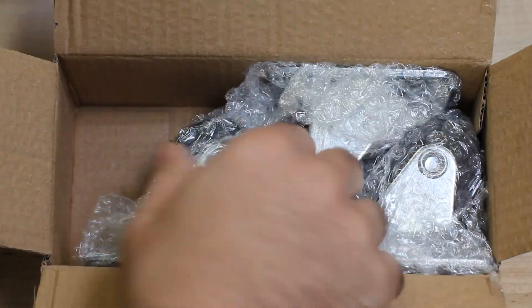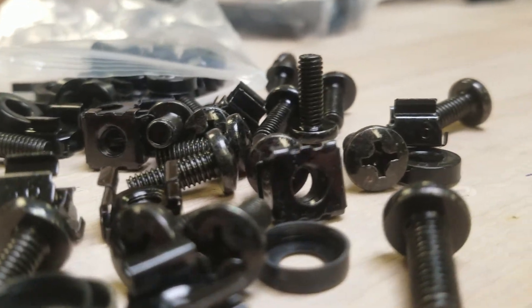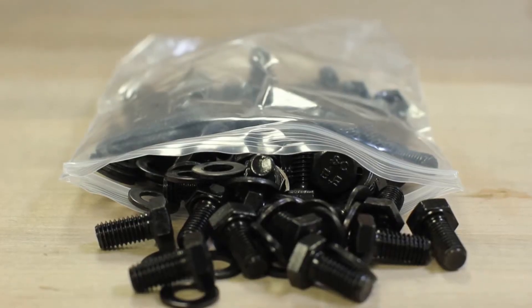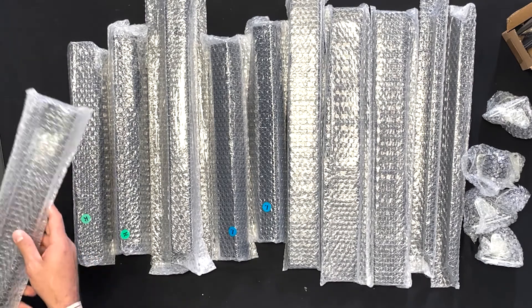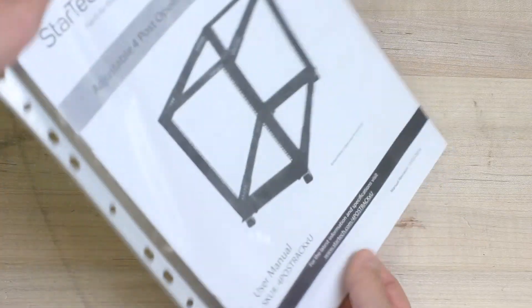The components consist of casters, leveling feet, grounding wires, M6 cage nuts, M6 cage screws, a 13mm wrench, a 10mm wrench, a Phillips screwdriver, cable management clips, as well as all M8 bolts and washers for the rack assembly. The frame consists of base brackets, corner sections, center sections, left and right vertical rails, and top brackets. A manual is safely housed in a binder sleeve to keep it protected.